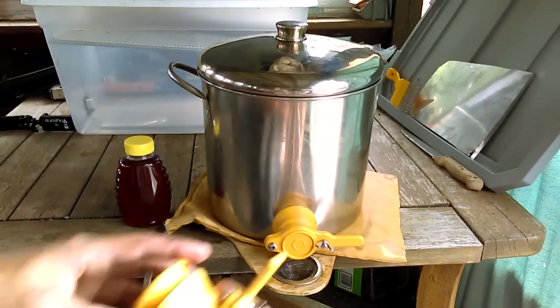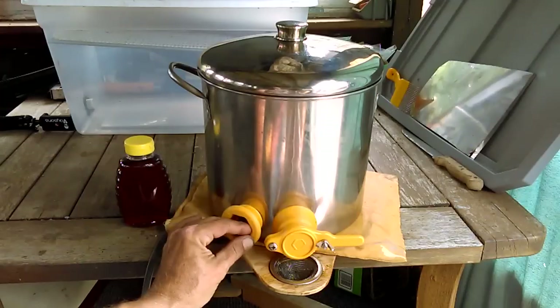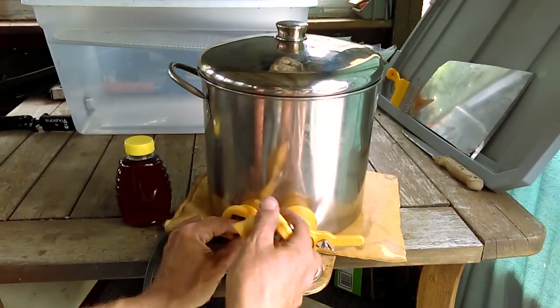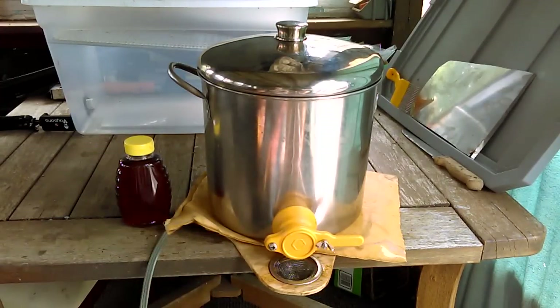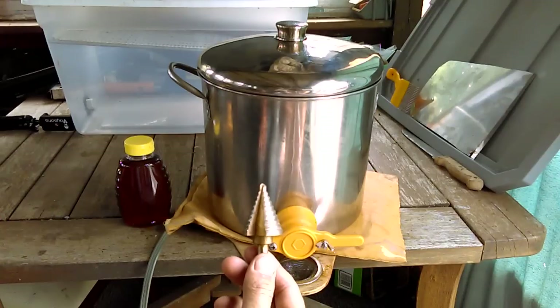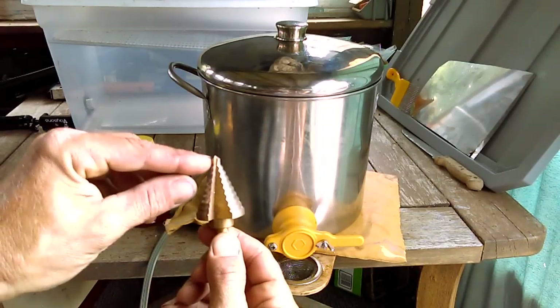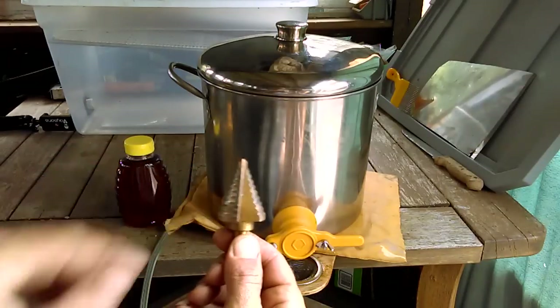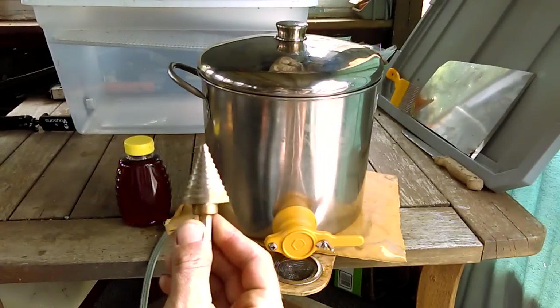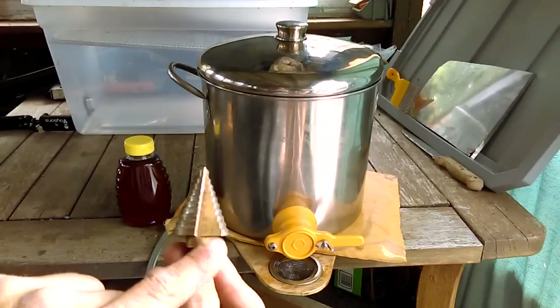So I ordered a honey gate. I took the inside part of the honey gate with the threads and I marked right where I wanted it with a Sharpie, tracing all the way around the threads themselves. After I got the mark on the pot, I went to Amazon and ordered a step-down bit. A step-down bit is basically several sizes of drill bits all in one — each one of these steps is a different size. Very handy for a beekeeper to have anyway, with the biggest size being an inch and three-eighths.